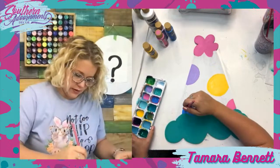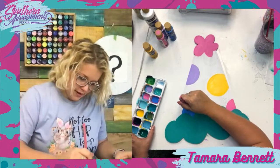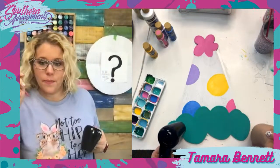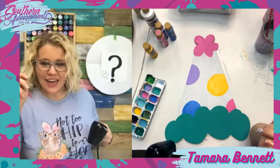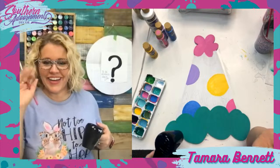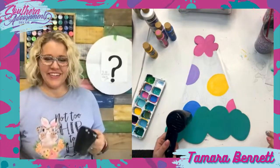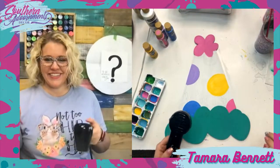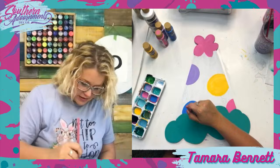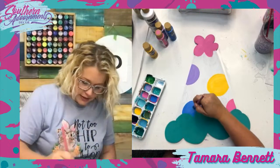Hey Autumn, long time no see! Autumn used to join me on almost all of my lives and I haven't seen her in a long long time, so I'm glad you're here. Did Facebook drop me from your algorithm? We have a spring workshop coming up — if it's been a while since you painted with me, come join us April 16th and 18th. I'll drop the link again in the comments for anybody who's just now logging on.